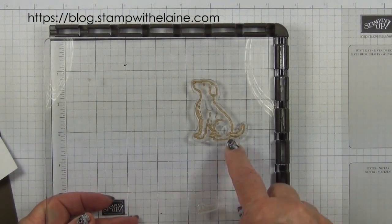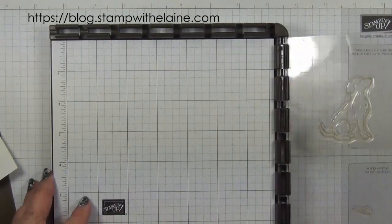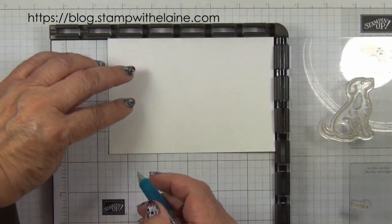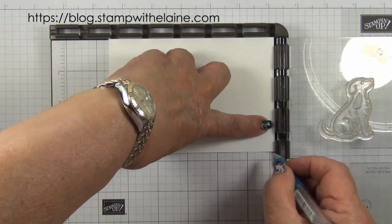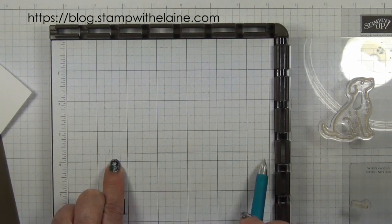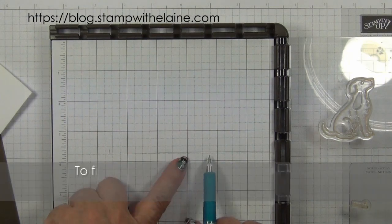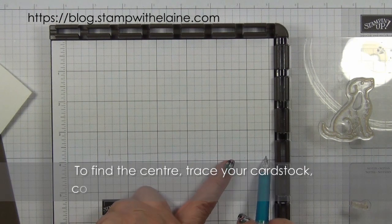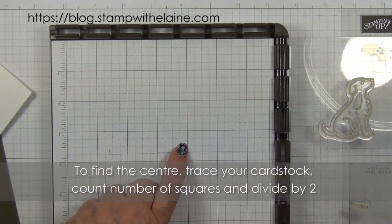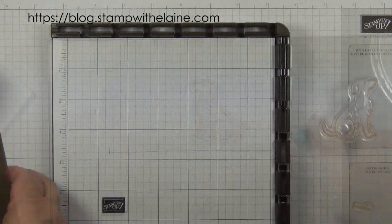I've already set up my dog on the plate and I'm reluctant to take it off because it's in the right position now. But if you need to do it from scratch, take the size of your cardstock and draw it around the grid paper. Then you want it in the center — use your grid paper to count out how many squares there are to find your middle. So your middle will be round about there, and then if you place your stamp just shy of that, that's where the position should be. So let's get stamping.